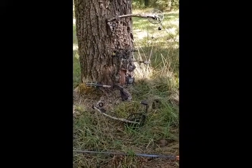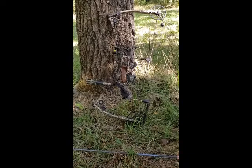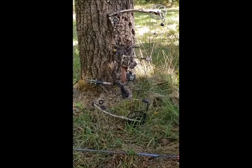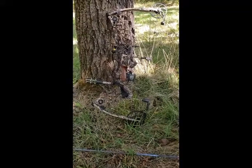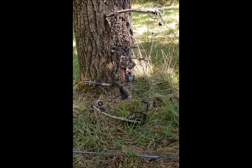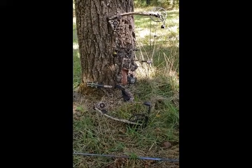I'm going after white tail deer this season. Comment below your setup — what gear do you have, your thoughts, have you been bow hunting before, do you prefer bow versus rifle? Just let me know, and I'll see you later. Thanks!